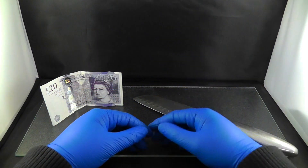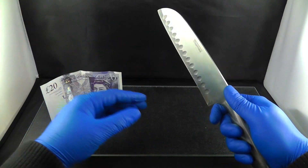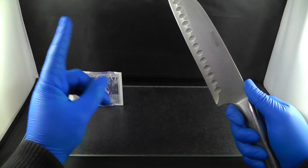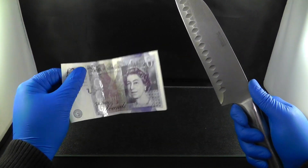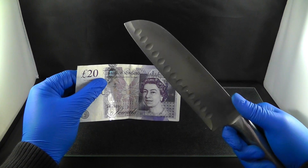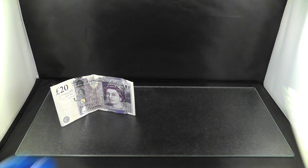Good morning ladies and gentlemen, I am back and today I got my knife as you can see. On YouTube there's a trend going around to cut something with a red hot knife, and today I'm going to try it with some money. As you can see, this is money from the British Queen — she has lent this to me, but I do not want to use it. But I will, for you guys.